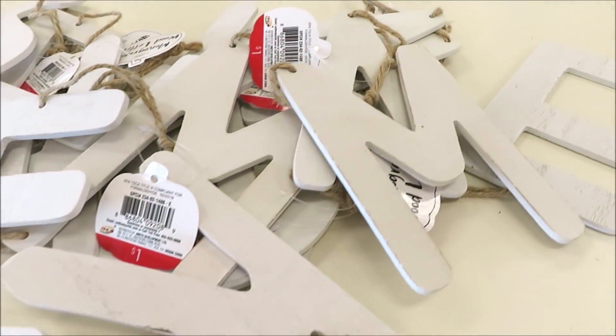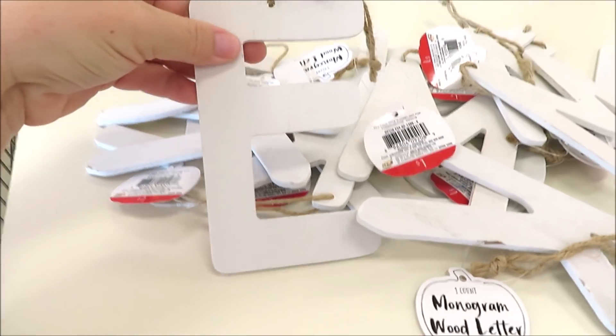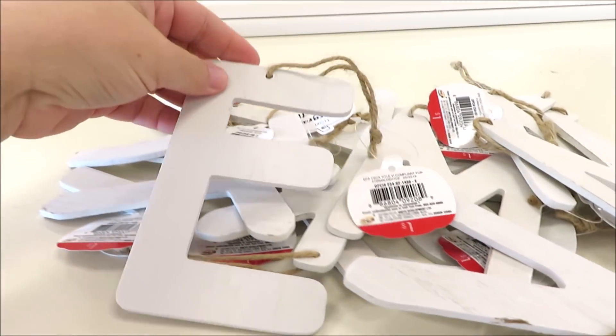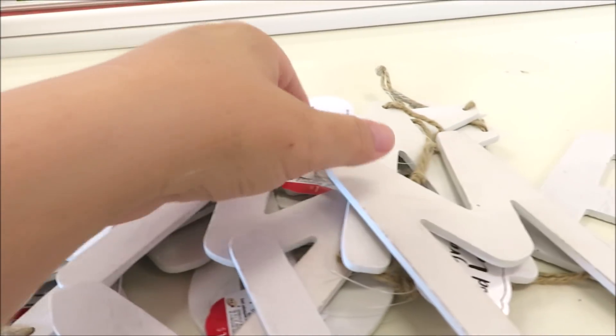Last but not least, they are putting out some white wooden letters. These do have jute hangers on them, perfect for any kind of DIY you have in mind.